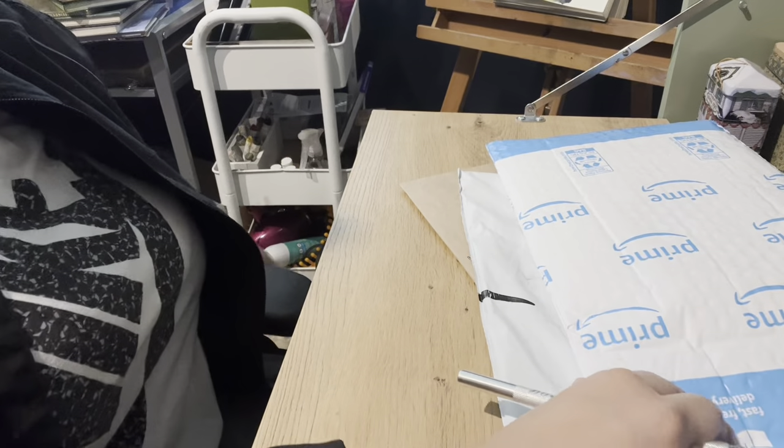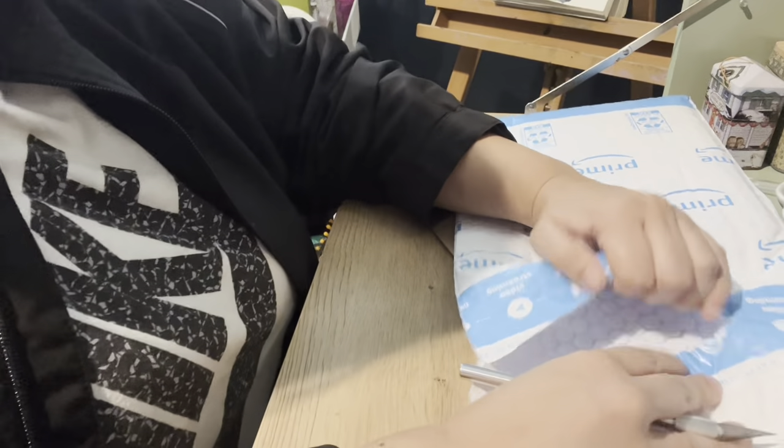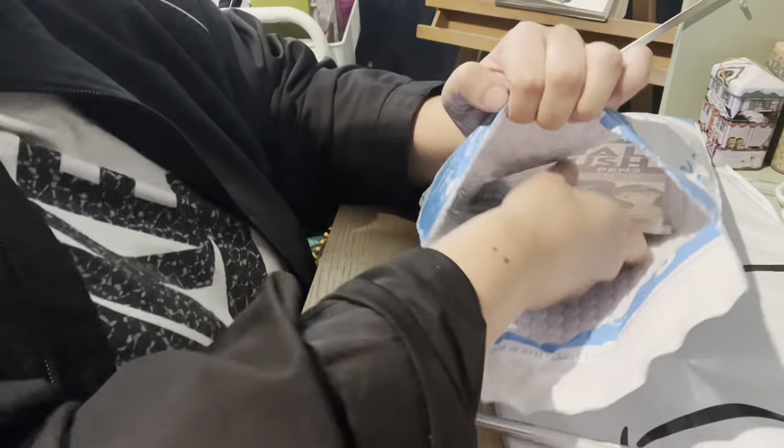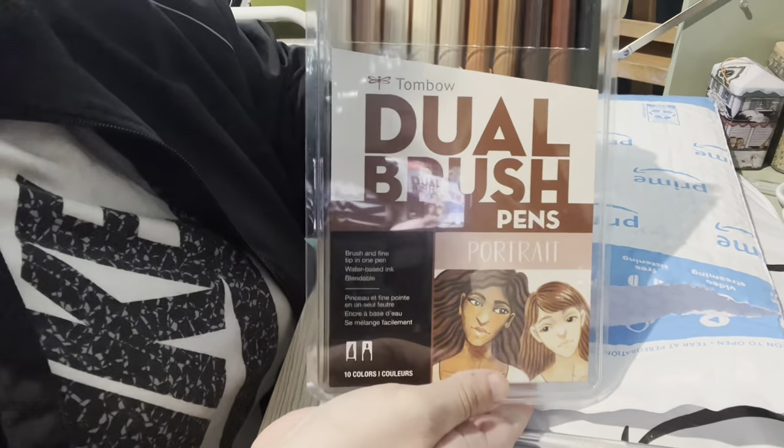I also purchased the Tombow dual brush pens in the portrait set.